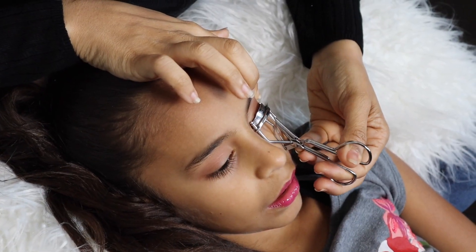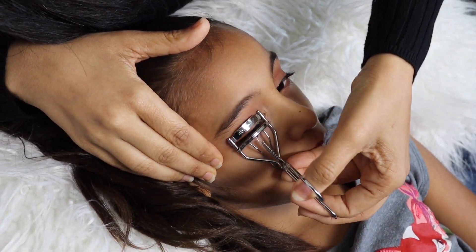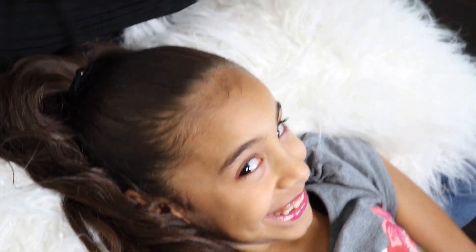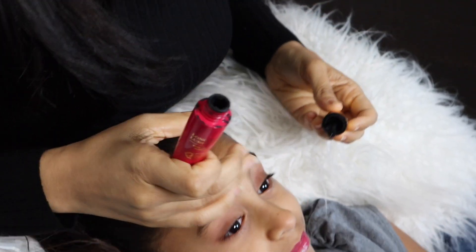The first thing that I'm going to do is curl her eyelashes. I think this just makes it better and easier to apply. Good job. And then next I'm just gonna put a little bit of mascara — you can use whatever mascara you want — just so it can paste better.